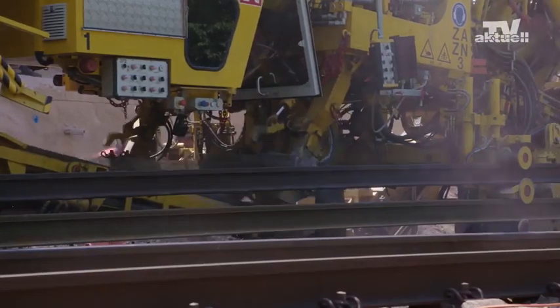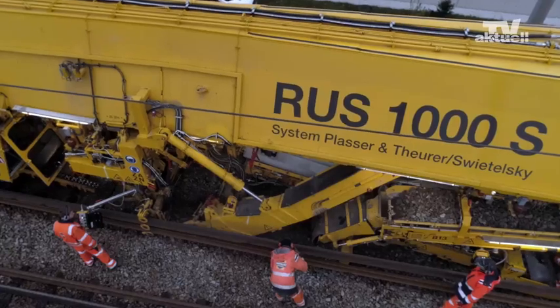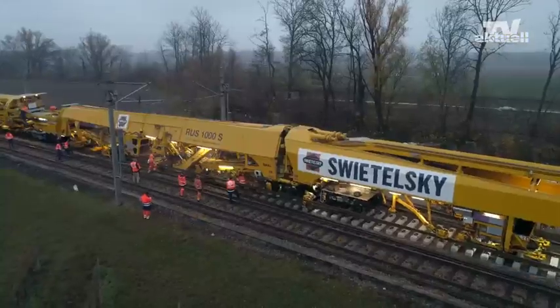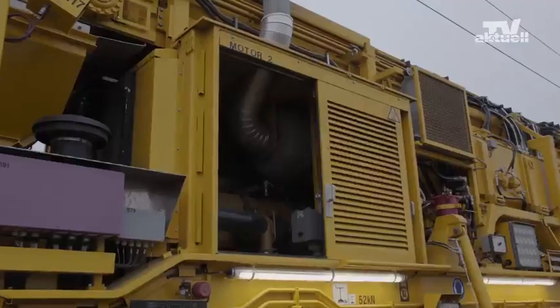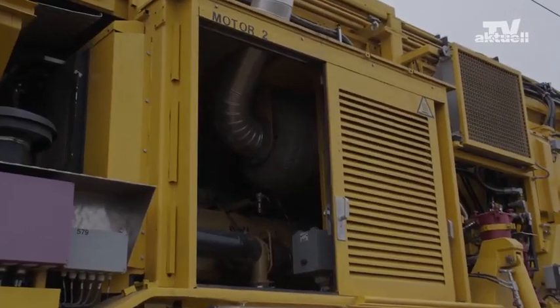The working principle allows for the simultaneous renewal of rails, sleepers, and ballast in a construction gap of only 6 meters. The RUS 1000S offers high drive power, with fewer CO2 emissions and less noise.